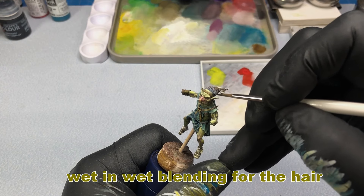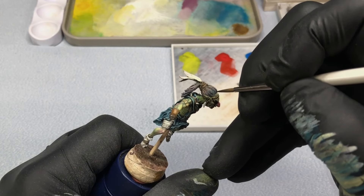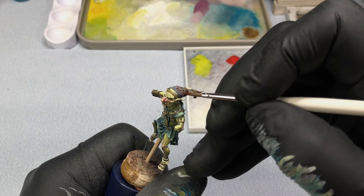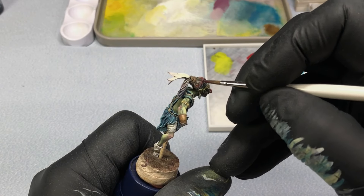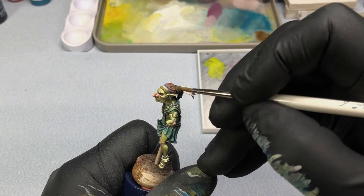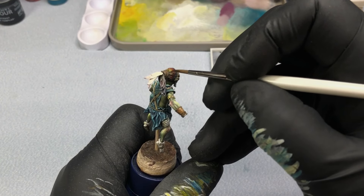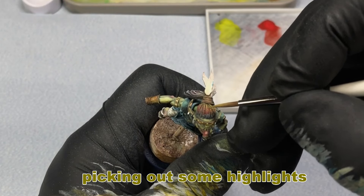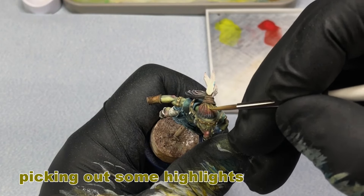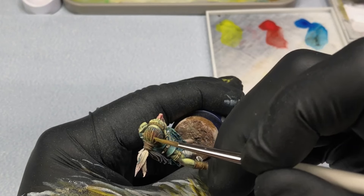Wet-on-wet blending was something else I was playing around with a lot on this figure. It's great for creating really smooth transitions between colors — for example, like here on the hair. One of the best parts about painting fantasy miniatures is you don't have to follow any historical rules. Goblins are pretty wacky characters, so they probably would pick a tie-dyed type of hairstyle, and I doubt there's any historical information to prove me wrong on this one.